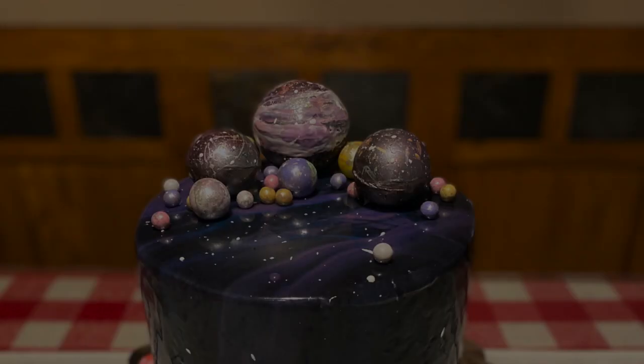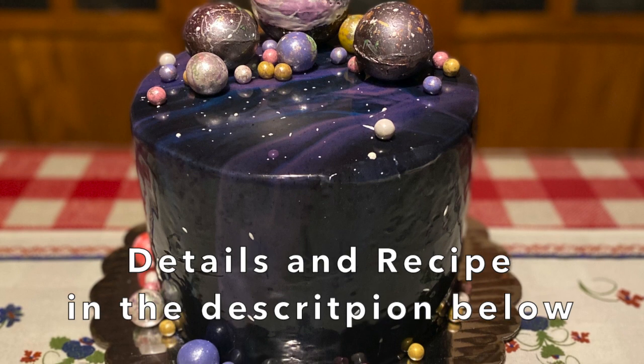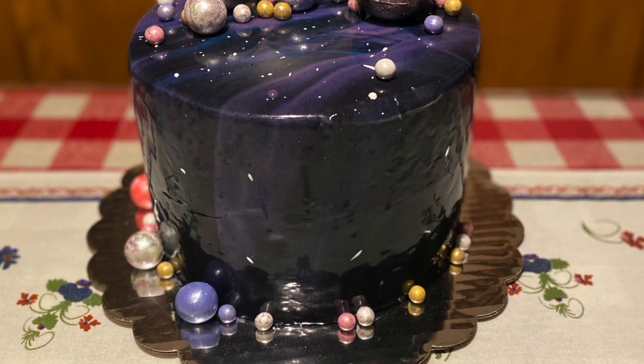That was my first mirror-glazed cake. Ta-da! Thank you. Bye bye.